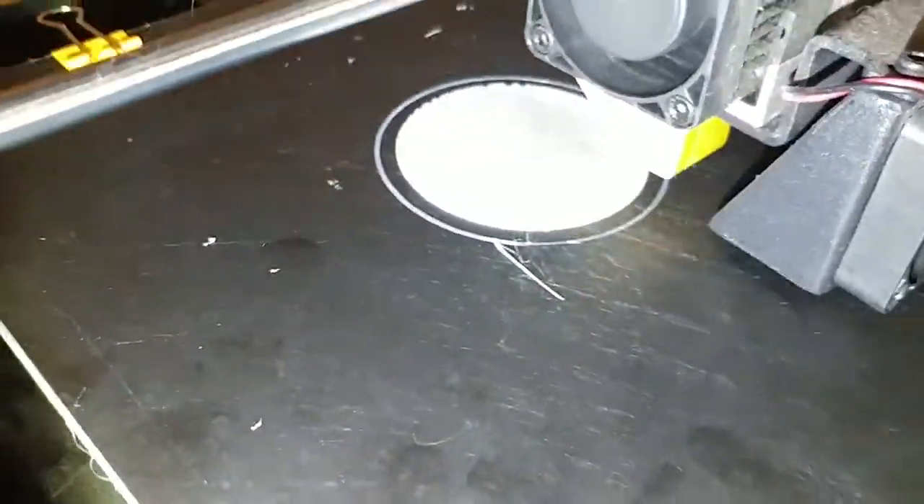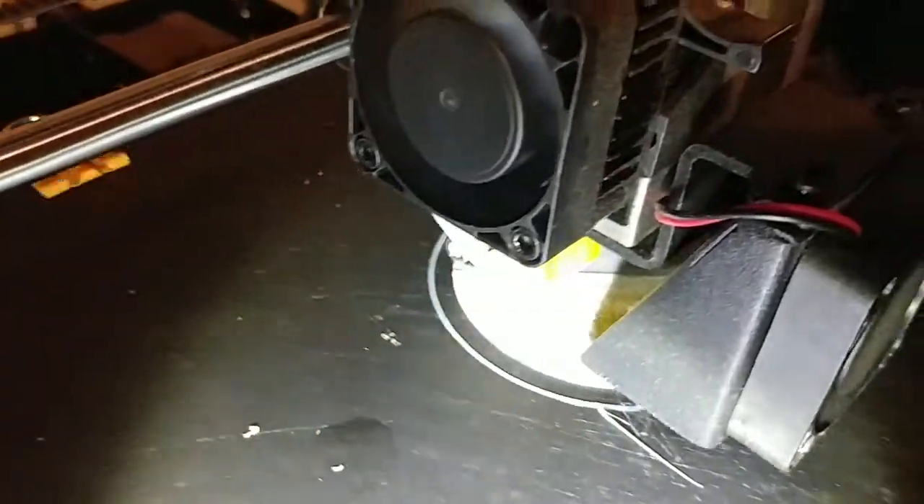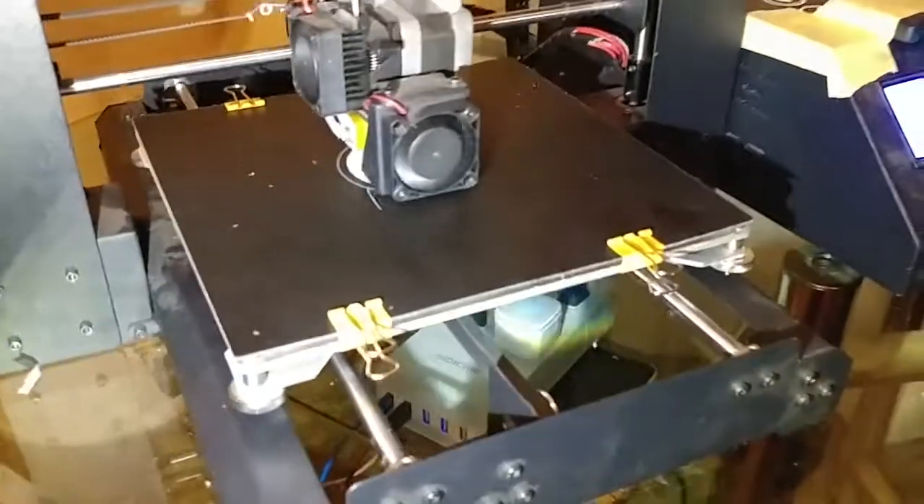I guess that was too much to hope this thing can go that fast — I was under-extruding. Let me bring the speed back down to something sane. That was a little fast for the stock extruder. As you can see, it's now once again extruding correctly, and even that's a bit fast — it's still running at 150%. This thing is capable stock.